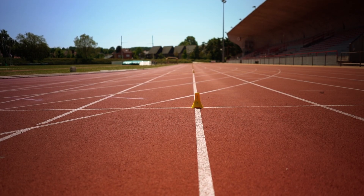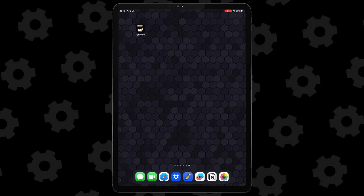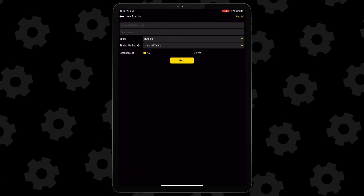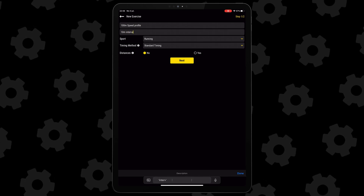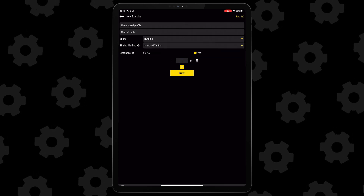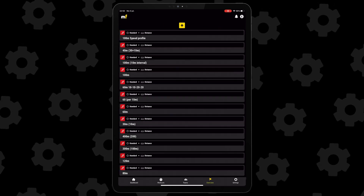Once that is done you're almost ready to test your athlete. The final thing you need to do is create your exercise in the myfreelab app. This is not a necessity, but if you want Freelab to calculate the speed per 10 meters for you, you'll need to do this. Open the app, go to the exercise submenu and tap the plus icon. Type the workout title like '100 meter sprint profile' and in the description you can put '10 meter intervals' just so you don't forget. Keep the sport at running, and unless you're using a roster of athletes, keep the timing method at standard. Put distances on yes and add 10 meters 10 times. Tap next and then the save button and you're good to go.